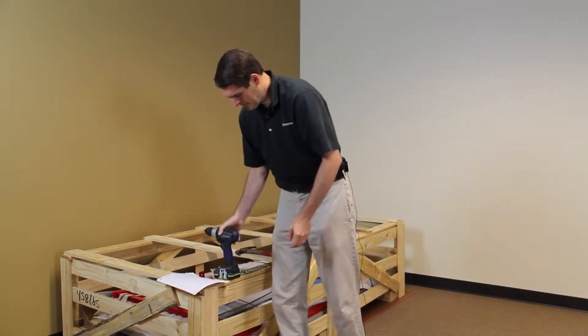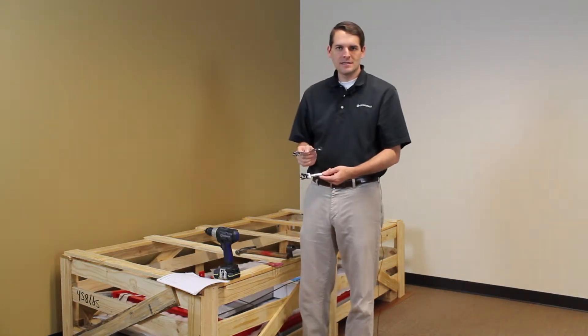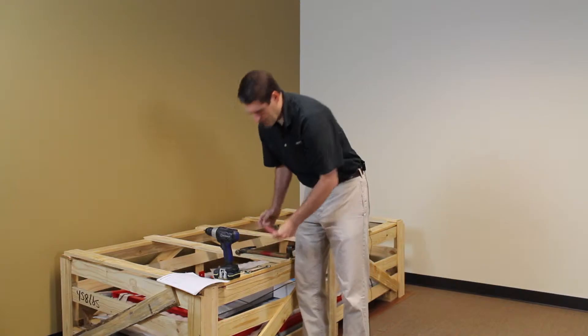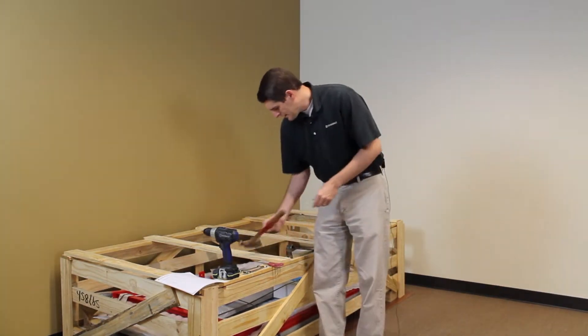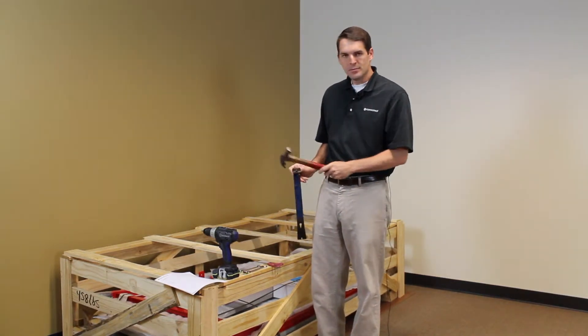The second is a screwdriver. The next is a 7/16th and 9/16th inch ratchet set. A pair of scissors to cut banding inside the crate. And a hammer or a crowbar, which we're going to use a little bit of both to break this crate apart.